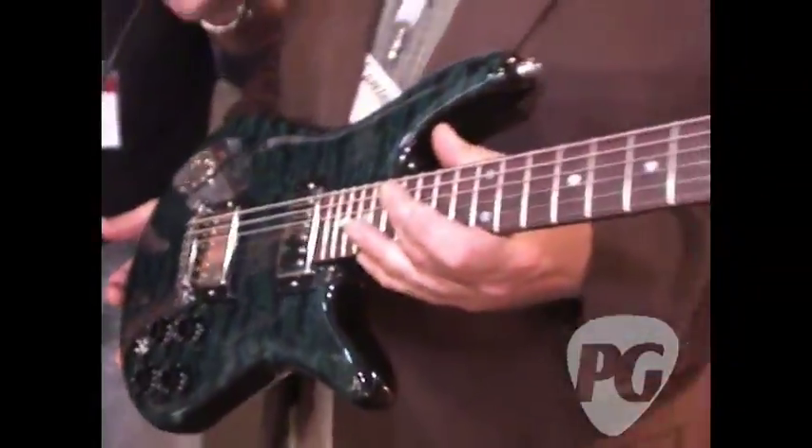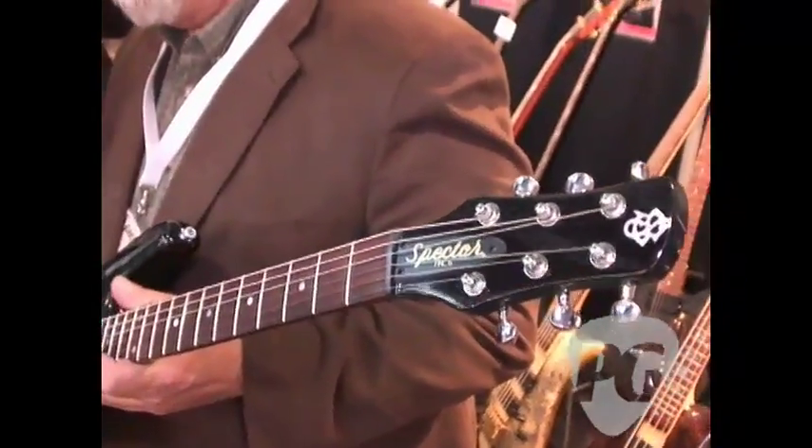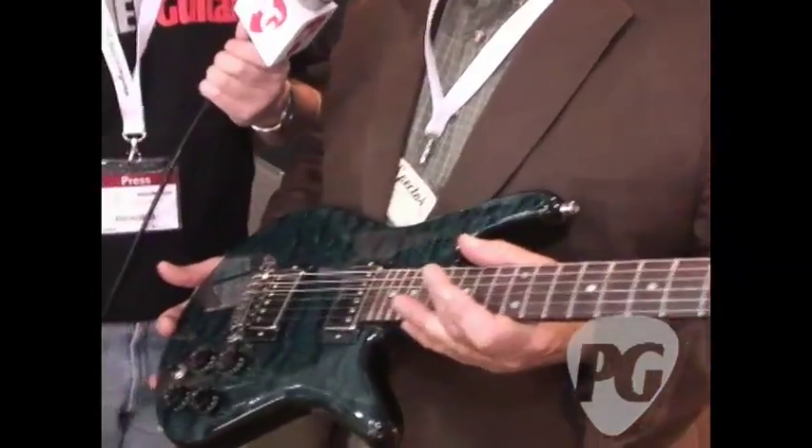We're making these in our shop near Woodstock, New York. This is one of our newest projects and we're really excited to be doing guitars again, which was where I started.